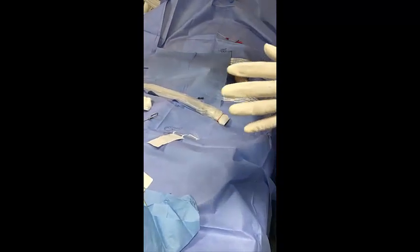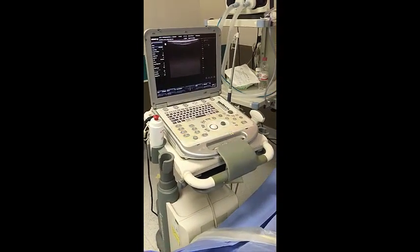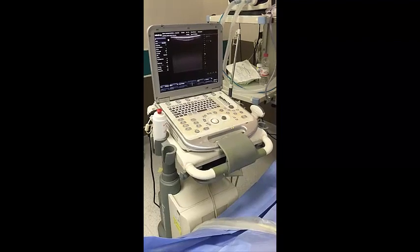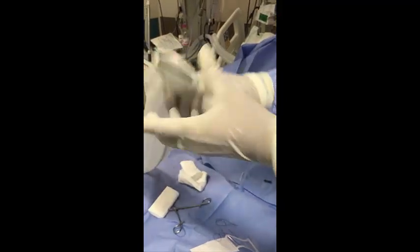After that, this is the machine. The setting should be on upper extremities arterial, and the software will bring the best image for the artery. The probe here — low and high frequency probe, as you all know — should be covered by a sterile cover.